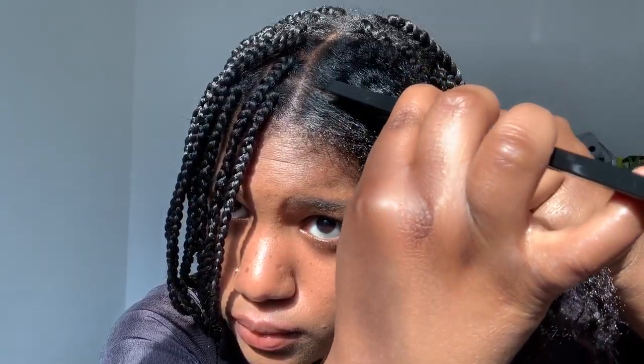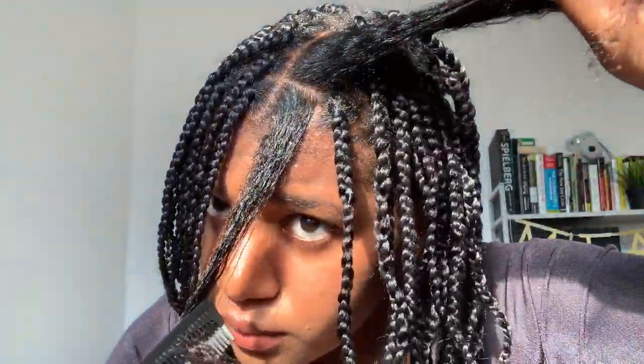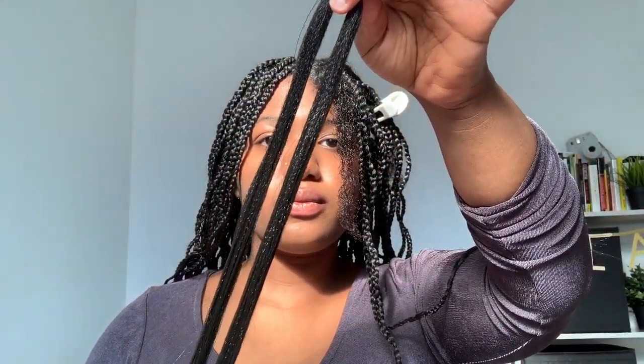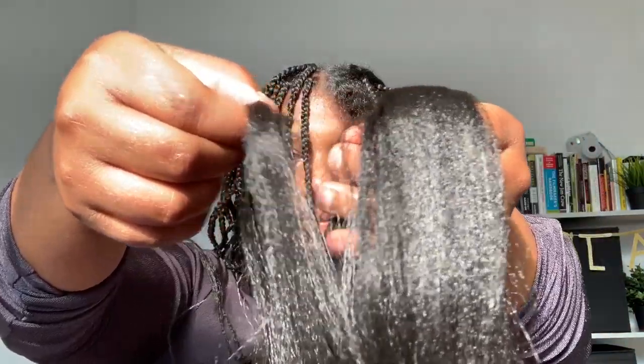Now I'm sectioning off where this first braid is going to be. I'm clipping the rest of my hair away. Next, I'm taking a piece of braiding hair. The way you get this braiding hair is basically by pulling a small piece from the larger bundle of braiding hair.